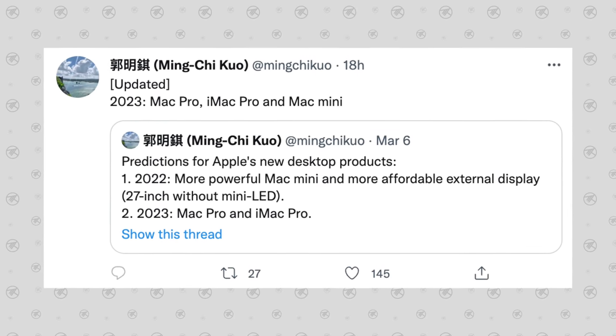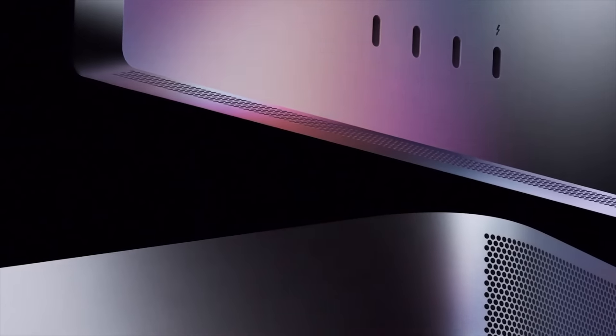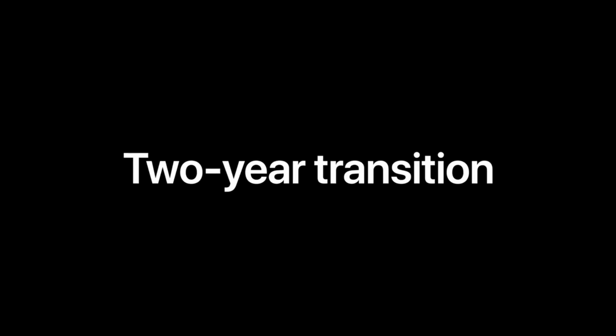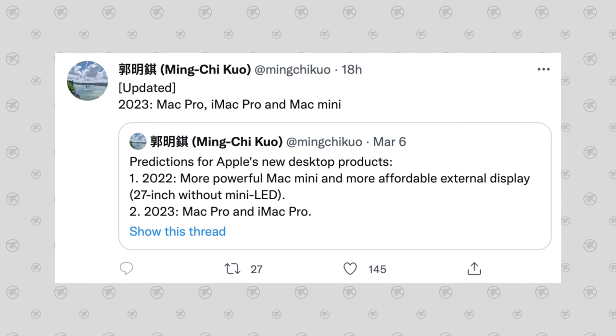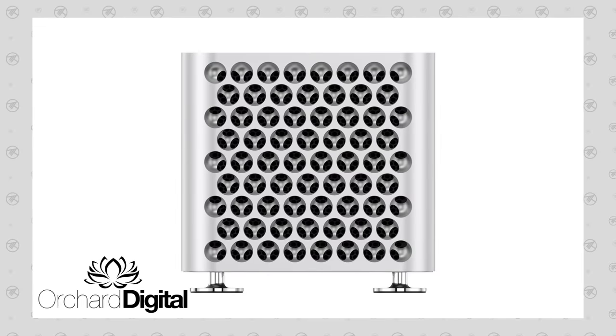Despite Ming-Chi Kuo saying the Mac Pro is delayed until 2023, I believe it's still coming this year. When Apple announced the M1 Ultra and Mac Studio, they said they had one more Mac to complete the Apple Silicon transition — the Mac Pro — making the transition "nearly complete with just one more product to go." The key word is "transition," referencing Apple's announced two-year Mac lineup transition to Apple Silicon. It would be embarrassing for Apple to miss that self-imposed deadline.